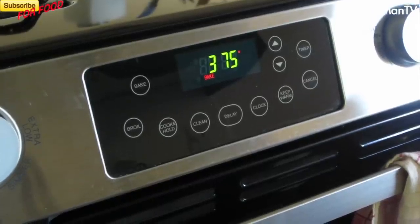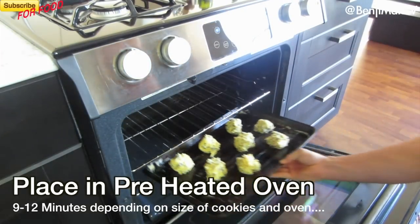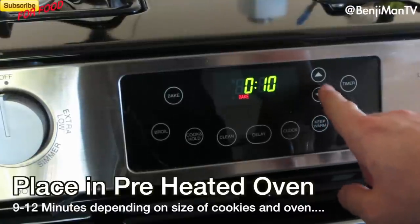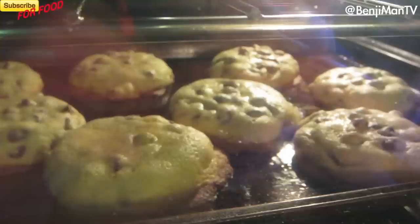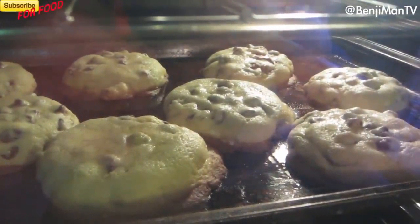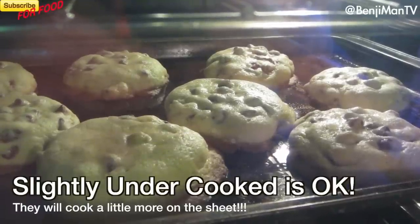Go ahead and put the cookies into your preheated oven for 10 minutes. This could vary from 9 to 12 minutes depending on how big you make your cookies and what kind of oven you have. Make sure you look in your oven to see when they're done.